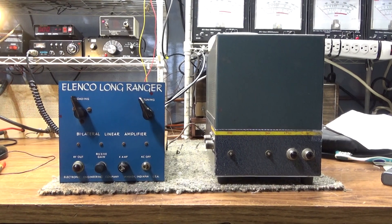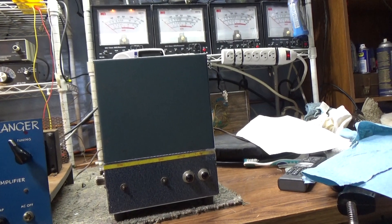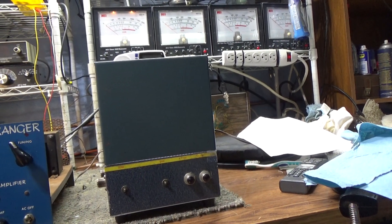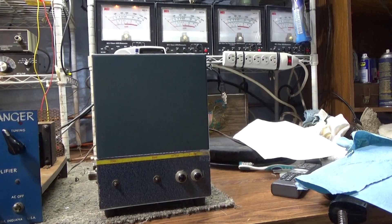I should have quit while I was ahead. I've already got a couple of these weird, kind of rare, Alinko LR1 boxes.